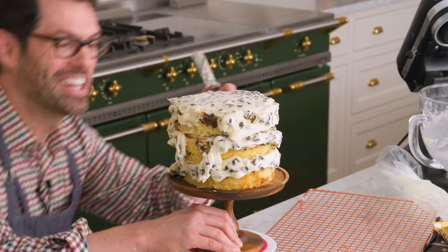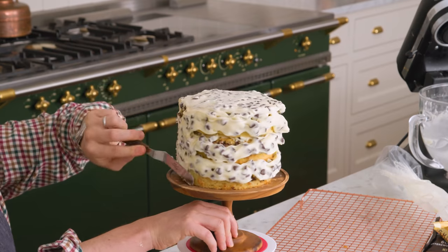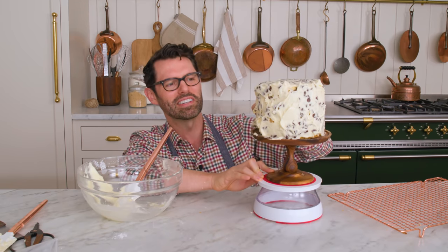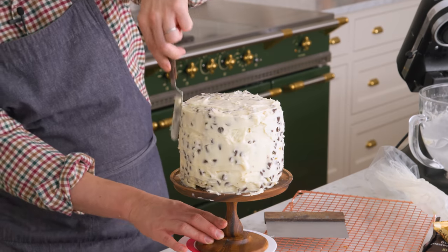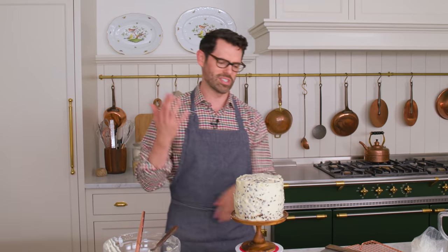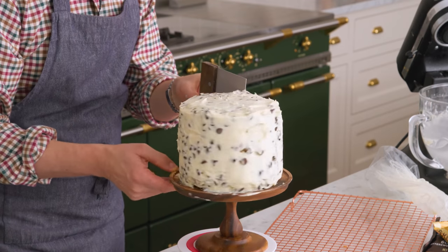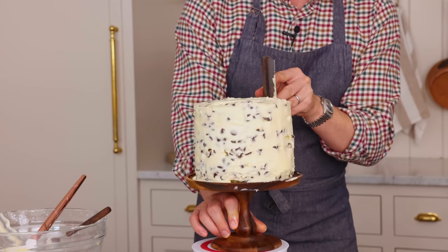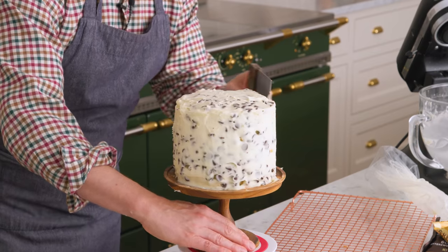Now we're doing the side. Smooth it out top to bottom to get a nice thin layer going — this is very relaxing, just covering your cake in frosting. I'm going to use a bench scraper and drag it along the edge. This is the part where you're exposing all those amazing chocolate chips. If you see any problems, don't worry — this is just the first layer of decoration, the base of our canvas.